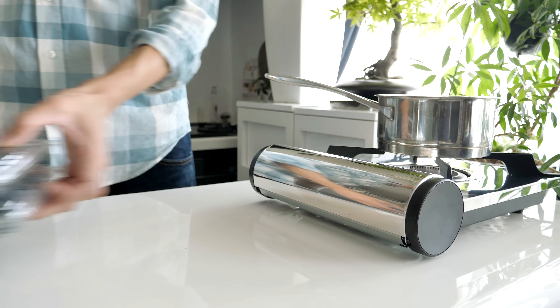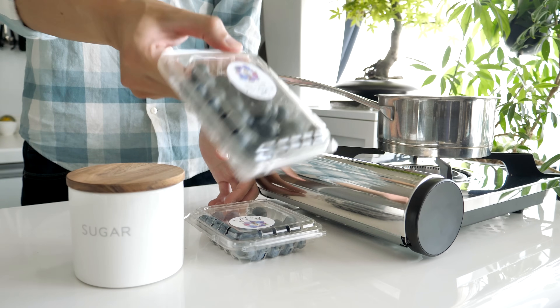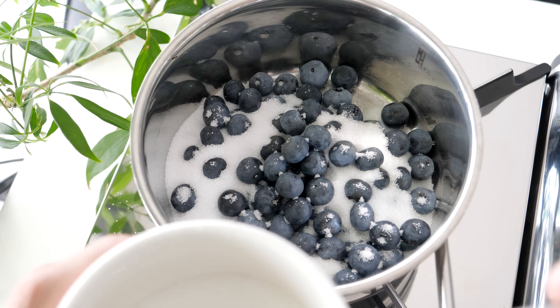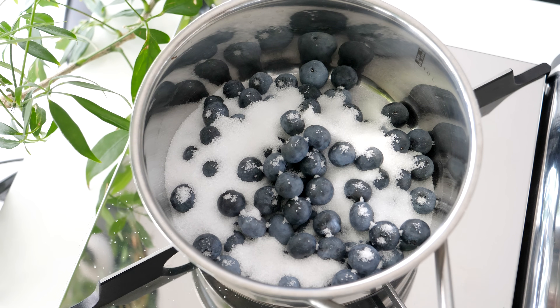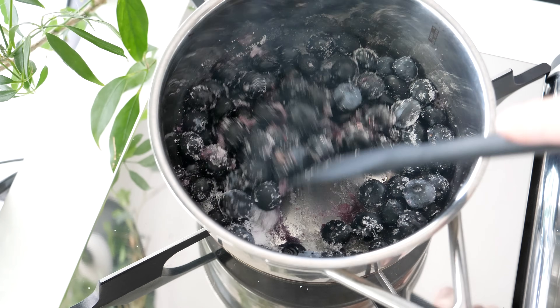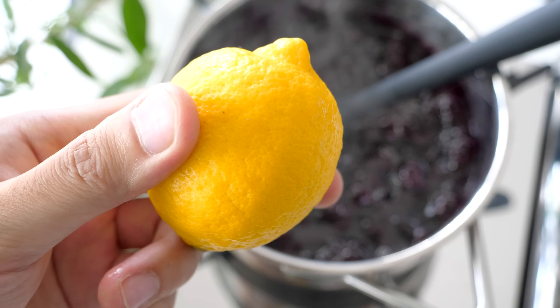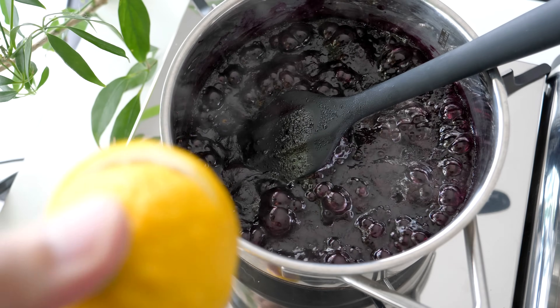Next I'm going to make blueberry jam. All you need is blueberries, sugar, and lemon juice. Add the blueberries and sugar in a pot and heat them up until the sugar melts. Then add lemon juice and wait for the jam to cool down.